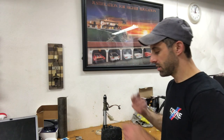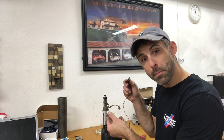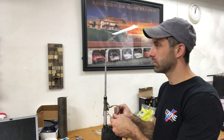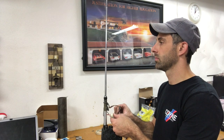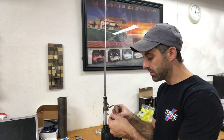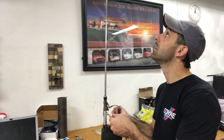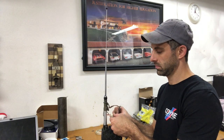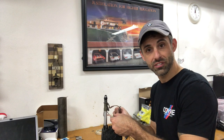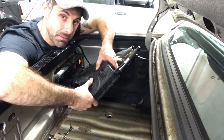Let's do a quick demonstration of how it works now. Ground goes on your black wire, and then your connector with the red and the white wire — both of them need to be connected to power for it to extend. And then only the red wire gets connected when you want to retract. So let's connect both of these together. It stopped automatically. Now let's hook up just the red wire to positive. And it stopped. We're ready for reinstallation. Installation is reverse of removal.